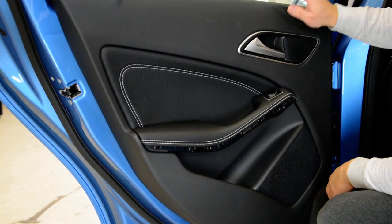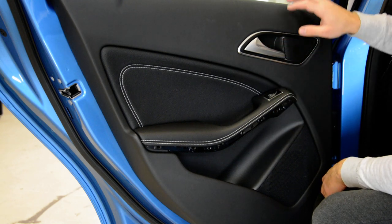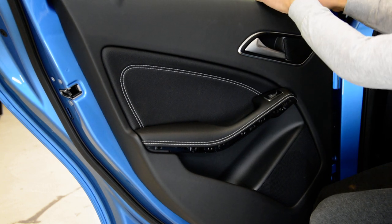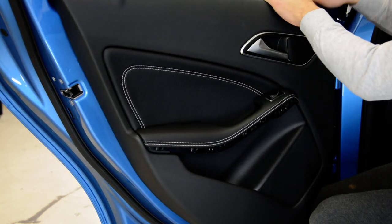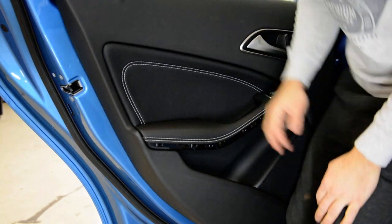If you want to tint the windows, you don't need to remove the door panel in order to remove the swiper. You just need to pop up the top, put your fingers in the window and pull the door panel like that. And after that you can take out the swiper if you want to.